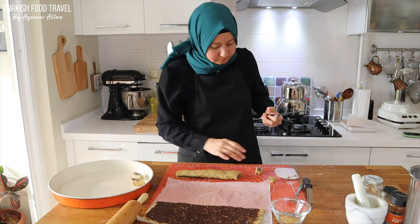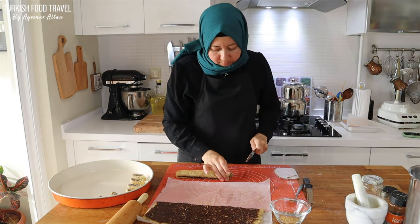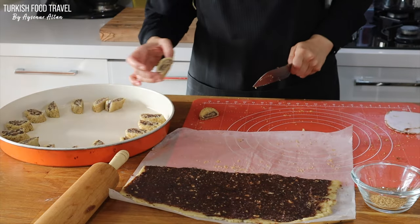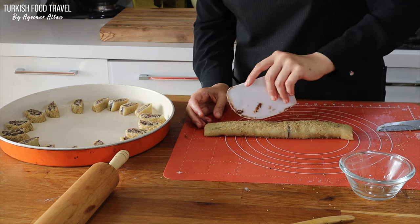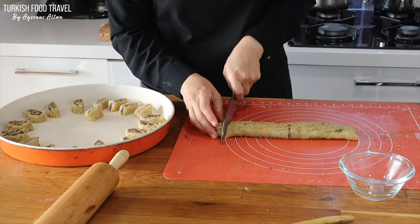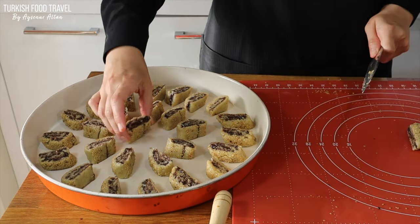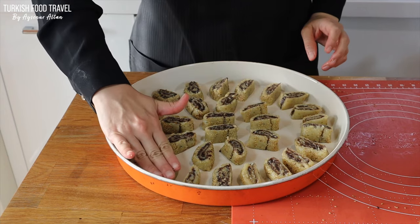I would appreciate it if whoever knows this recipe from their region would share their experiences, and if there are things that I can do better with the recipe, you are welcome to let me know.